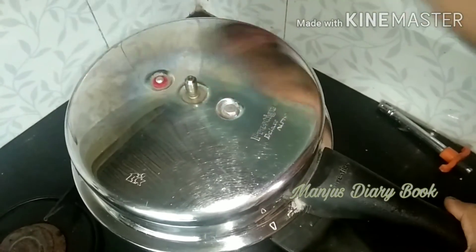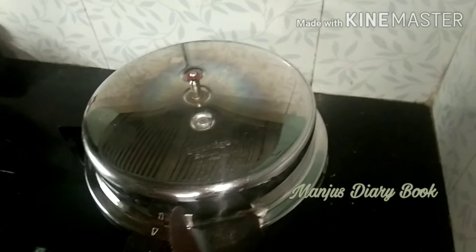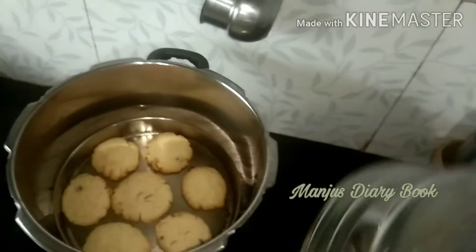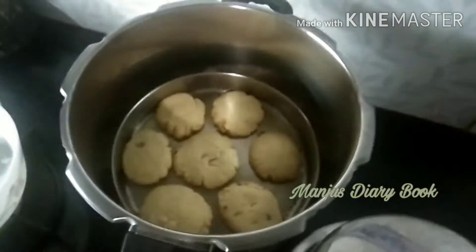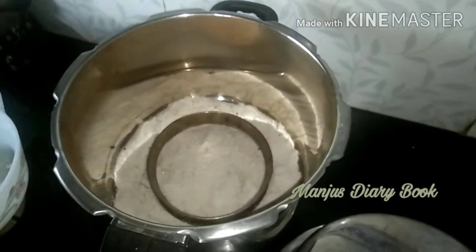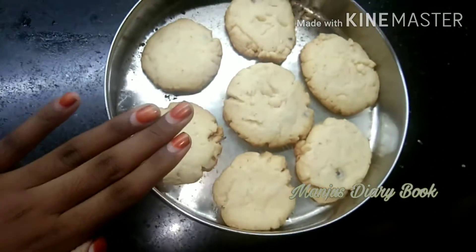So, I want to heat and dilate this too. I will heat it as a whole piece. Then, I have to heat it at low flame for 20 minutes. It will be very crispy.